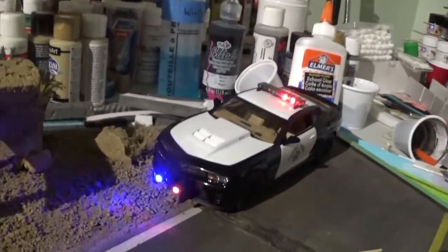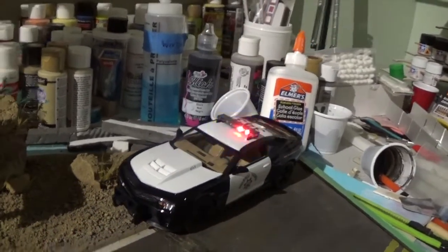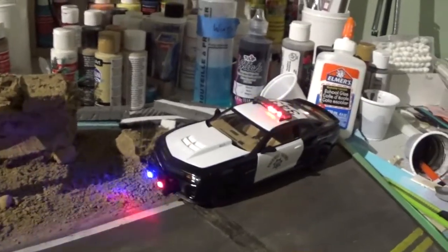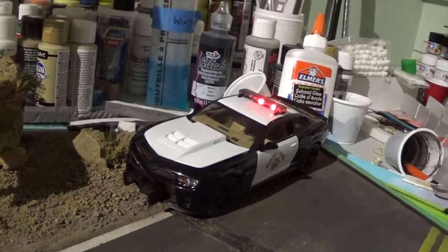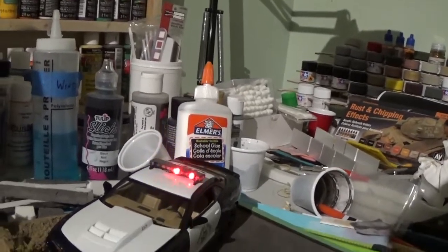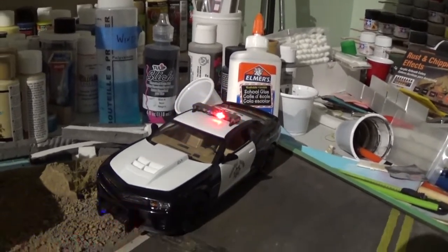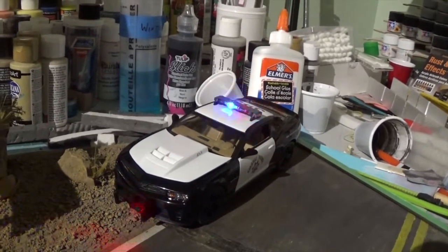Okay guys, here's what the car will look like lit up. There will be a car in front of it here that will be pulled to the side. I didn't do any headlights or anything — all I lit was the push bar and the roof lights. So that's pretty much what it looks like. Let me turn out a few lights here and see how that looks.